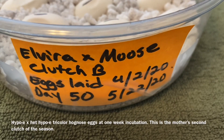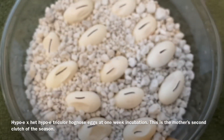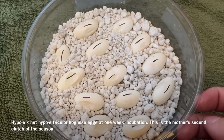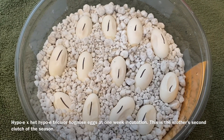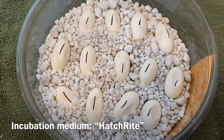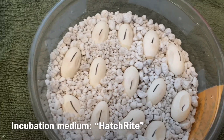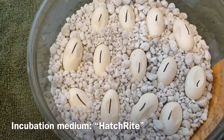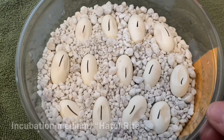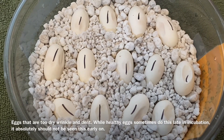This is Elvira's double clutch and you'll notice a few things — obviously the incubation medium is different. This is actually Hatch Right, a product you can buy at a pet store. I'm not a fan of it. I've tried it and I will experiment with different mediums sometimes, but I guess you could say I tolerate it. I much prefer vermiculite because it holds moisture better — this stuff just seems too dry, even though the instructions say don't add water. I always added water to this before I put the eggs in and they're still not that great.